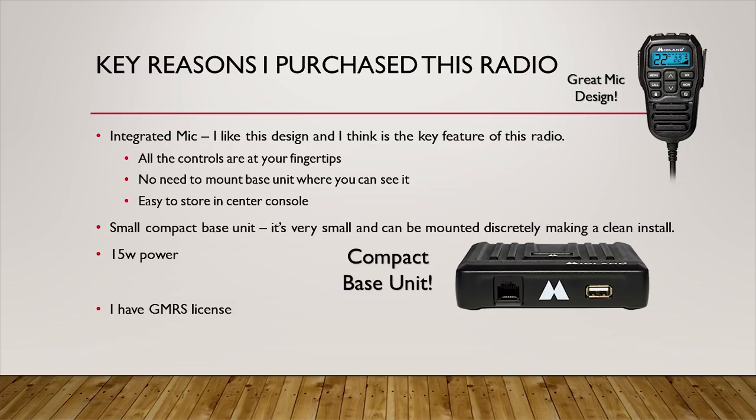Let me talk about the key reasons I purchased this radio. The first is the integrated mic — I really like this radio's mic design. All the controls are built into the hand mic, so you don't need to mount the base unit anywhere visible for channel number or a dial. The base unit is tiny and can be hidden away just about anywhere. The 15 watts of power is more than adequate for 99% of use cases, and I also have a GMRS license, so this is a nice radio for those frequencies.